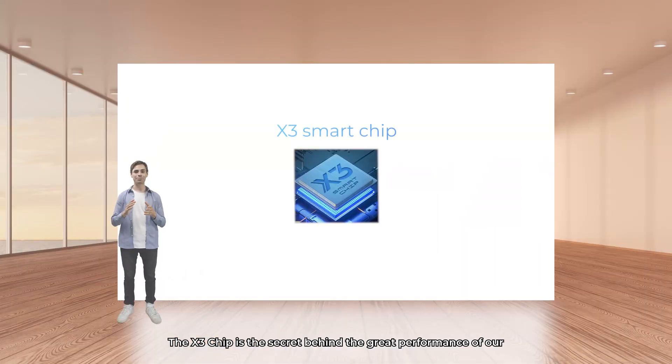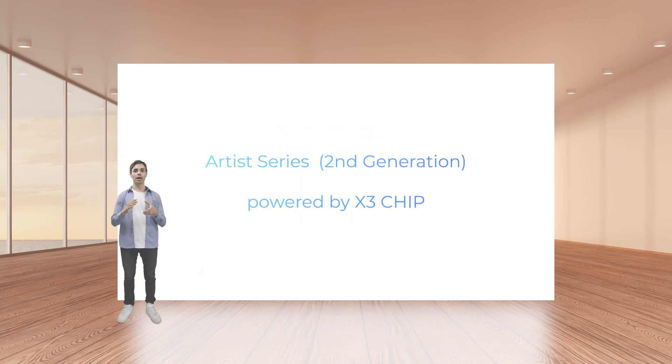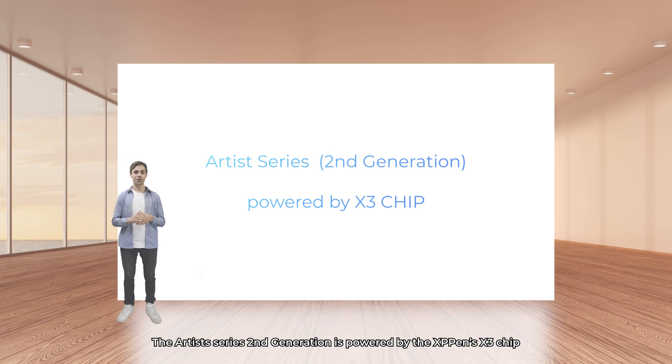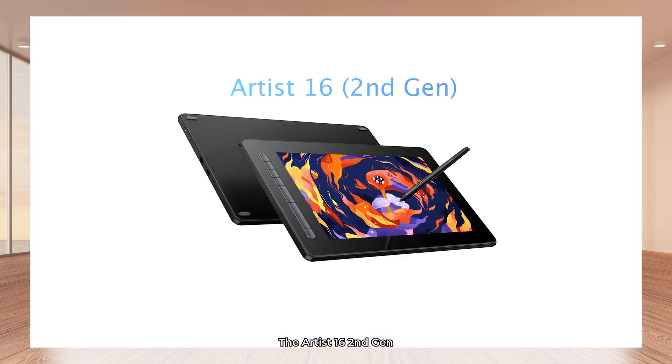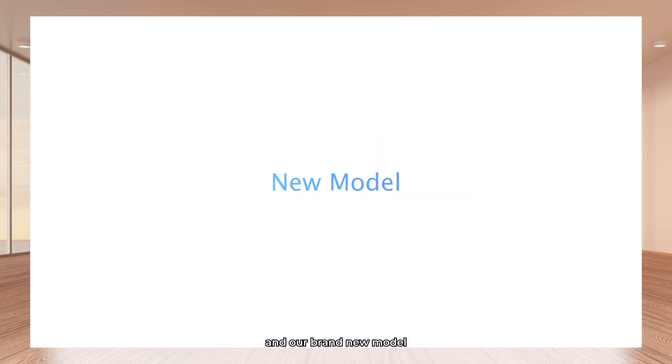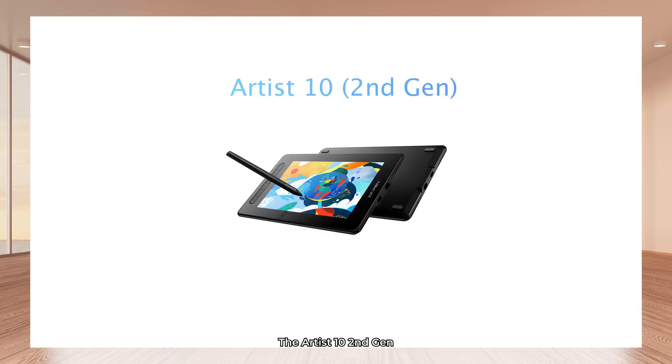The X3 smart chip is the secret behind the great performance of our best drawing tablets and drawing displays. The Artist Series 2nd generation is powered by the XP-Pen X3 smart chip. This includes the Artist 12 2nd generation, the Artist 16 2nd generation, and our brand new model, the Artist 10 2nd generation.